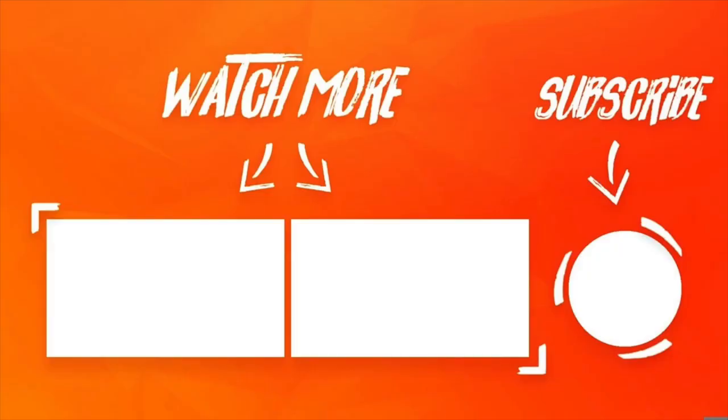Well, thanks for watching. I'm Desi Cerna, author of Fretboard Theory and Guitar Theory for Dummies. Before you go, be sure to click like, comment, follow, and subscribe. Then keep playing and stay tuned for more.